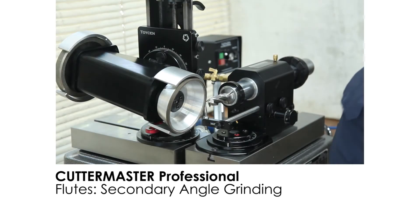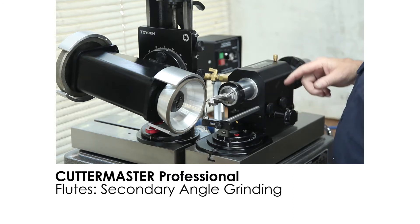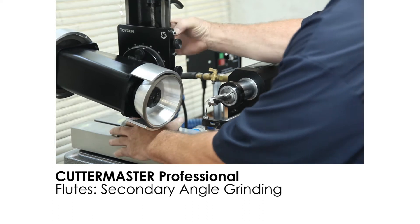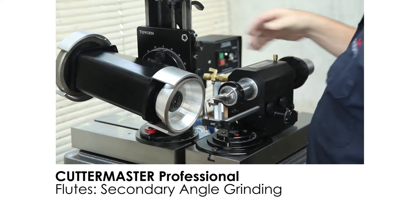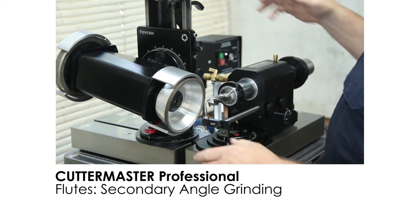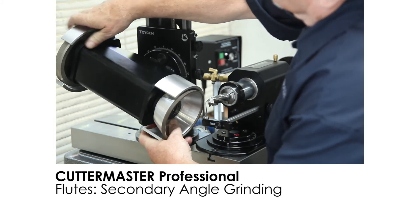Let's grind the secondary now on this end mill. The way the Pro has been designed, it's designed so that you can move it around pretty easily. It's real easy to get in position. Unlike the other Cutter Master where you had lead screws and things where you had to set your angle, in this case you just want to go to 20 degrees and just tip the motor 20 degrees.